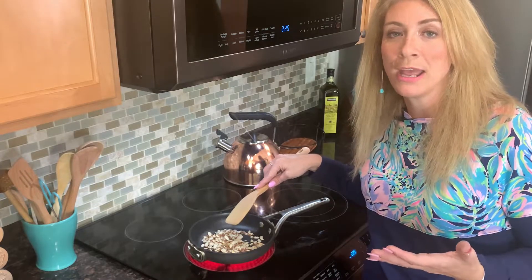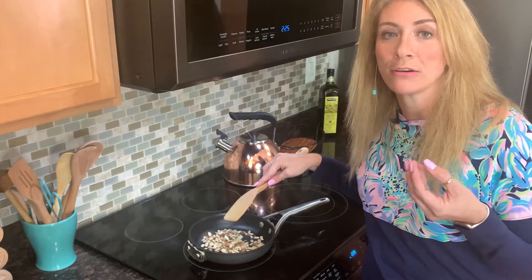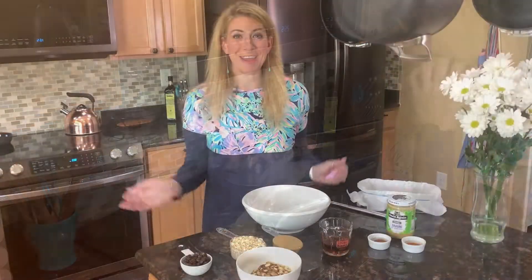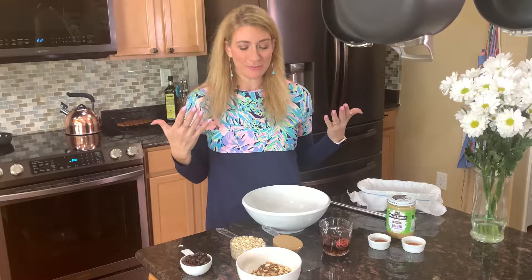Just stir them — you're going to start to smell them as they're roasting, and that's what we want. That aroma is the oils inside being released, which is going to bring out a really delicious flavor in our bars. Our almonds are all nice and toasted, they smell fantastic — they make me just want to taste one.